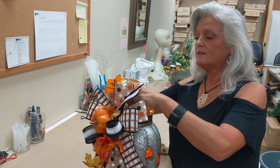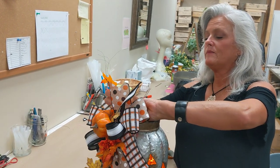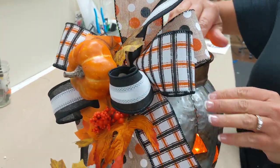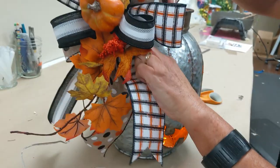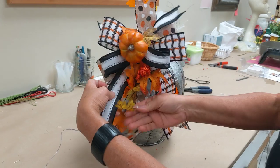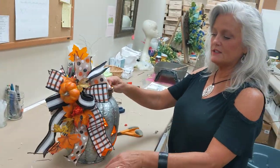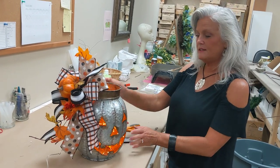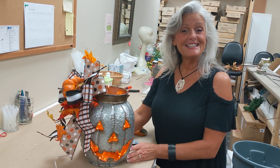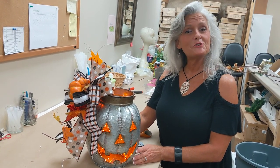Just twisting it on, getting it nice and tight, and then we're done. You just go back, redirect your loops, and give them a little tuck where you want them. And you have your nice little fall or Halloween lighted jack-o'-lantern. Thanks again, and remember to go on to shopdeeslouisville.com and order all your supplies.